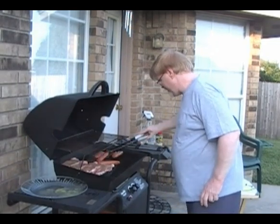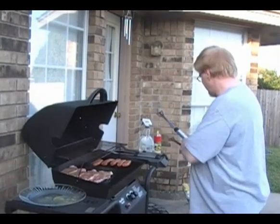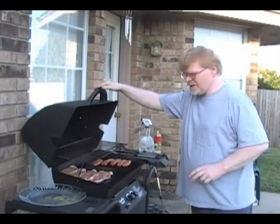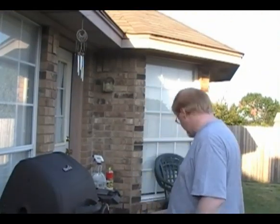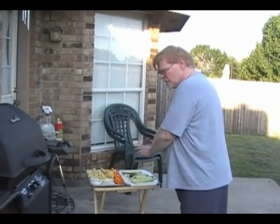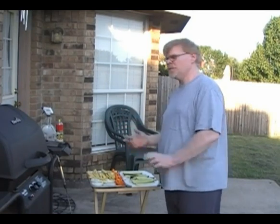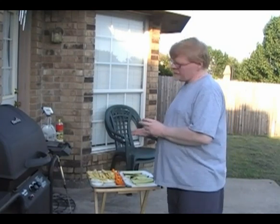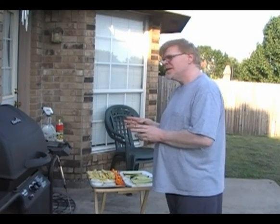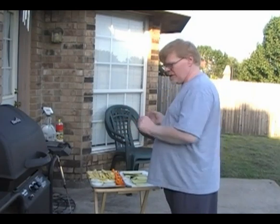The trick with steaks is to not turn them more than once — that's important. Also remember to close your lid once they're on, and turn your fire all the way down. Wait on your vegetables until your meat is halfway finished, so when you're ready to turn the steaks over, that's a good time to put the vegetables on. For steaks about three-quarters of an inch thick, I'd say about ten minutes on each side depending on how well done you like your steak.